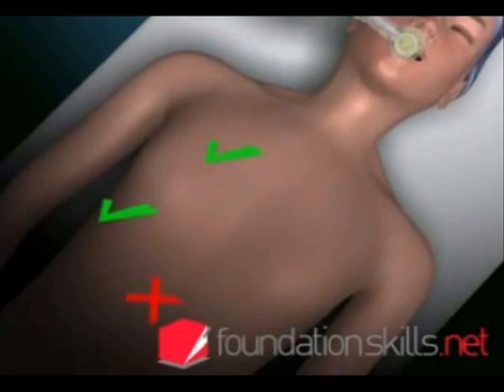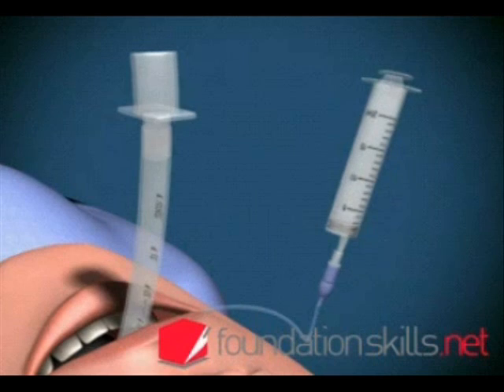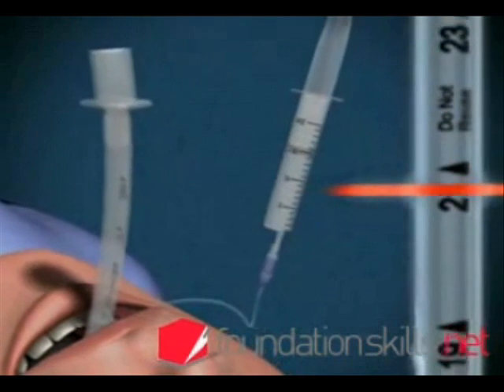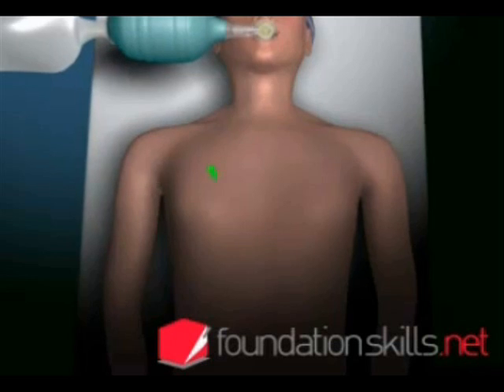If the tube is in too far, the right lung will be ventilated only via the right main bronchus. If this occurs, deflate the cuff and withdraw the tube 2 to 3 cm. Re-inflate the cuff and re-check the position.